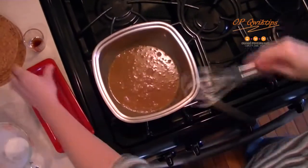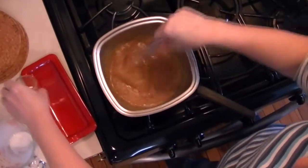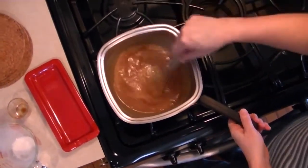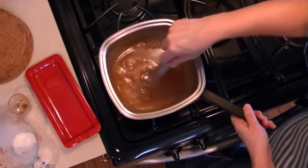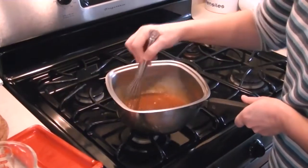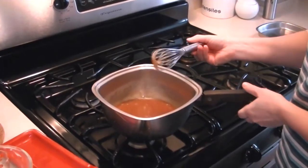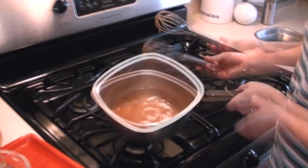Once the bubbling has stopped, stir in the vanilla. Cool slightly before serving.